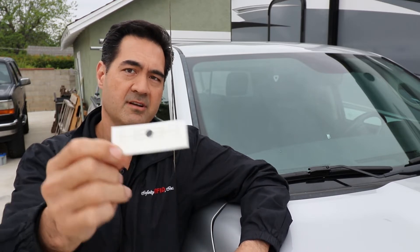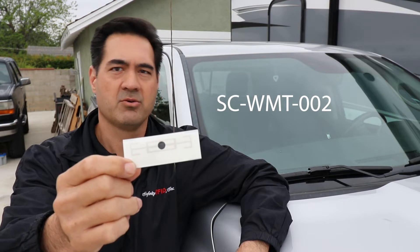Hi, it's Mike Torn with Infinity RFID, and today I'm going to show you how to install our new SCWMT002 Alcor windshield tag on this windshield.